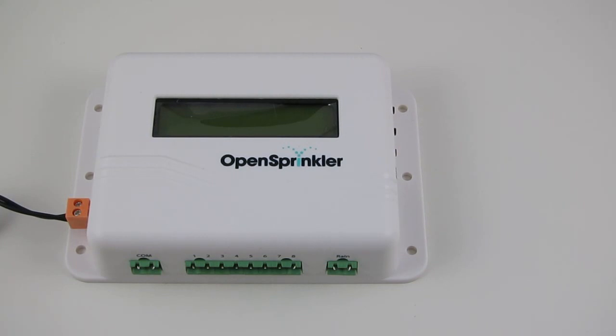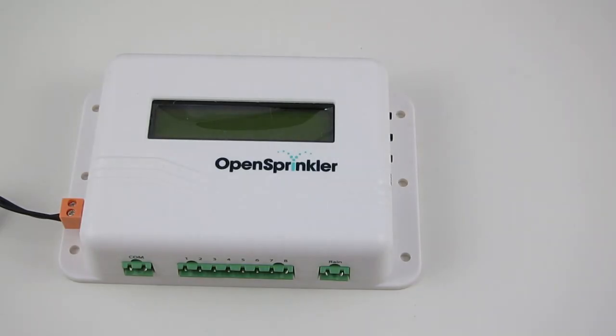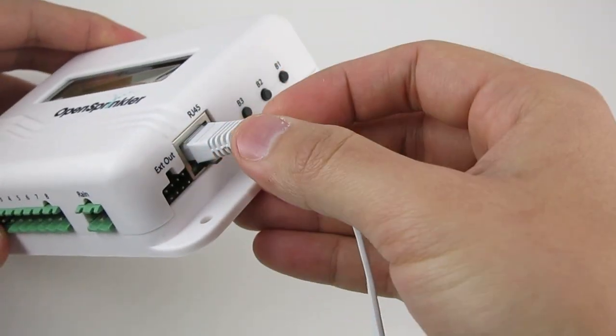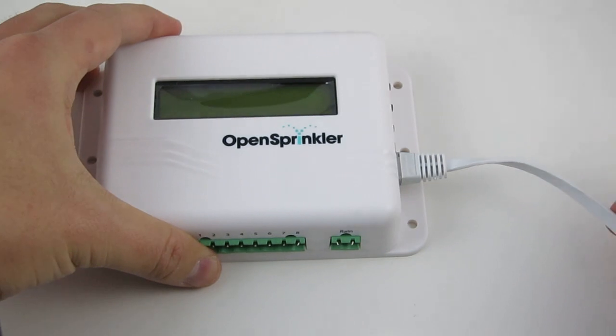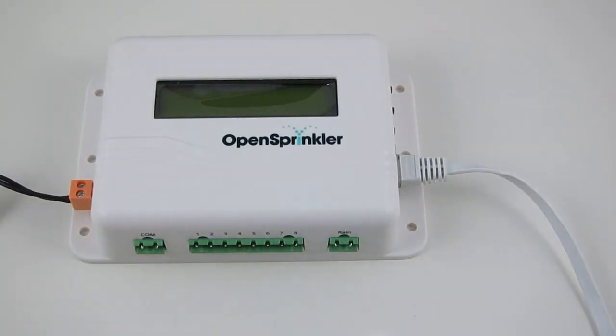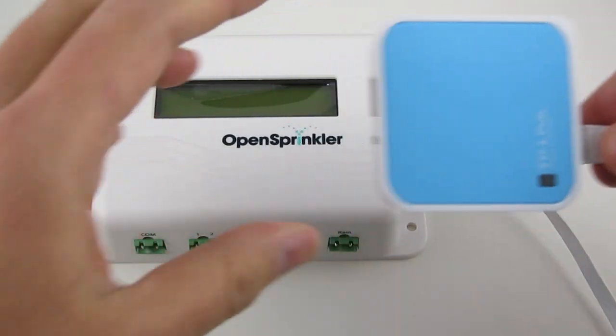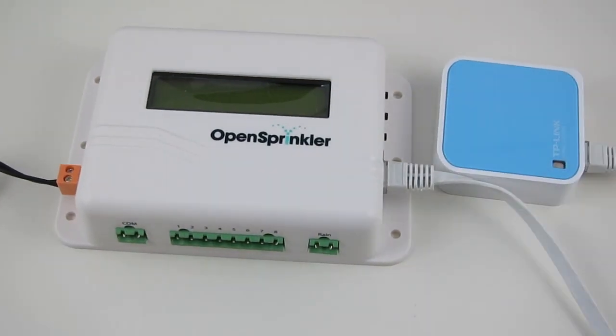OpenSprinkler is a web-based sprinkler controller. It allows you to access the controller using a standard browser or the OpenSprinkler mobile app. To get it connected to your home router, there are several options. You can use a wired Ethernet cable to link OpenSprinkler directly to your home router, or you can use a power line adapter or a pocket-sized Wi-Fi adapter to create wireless connections. For details, please check the user menu or our support page for the wireless connection tutorial video.